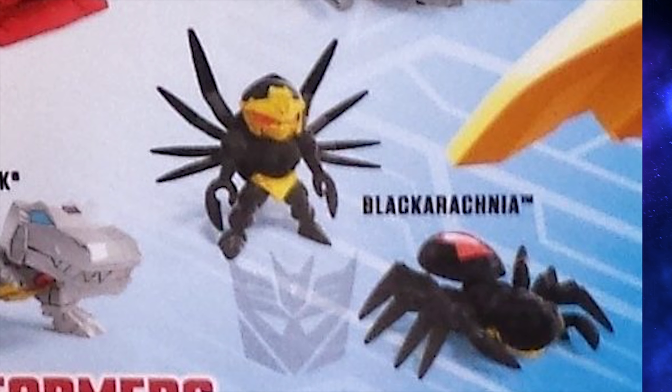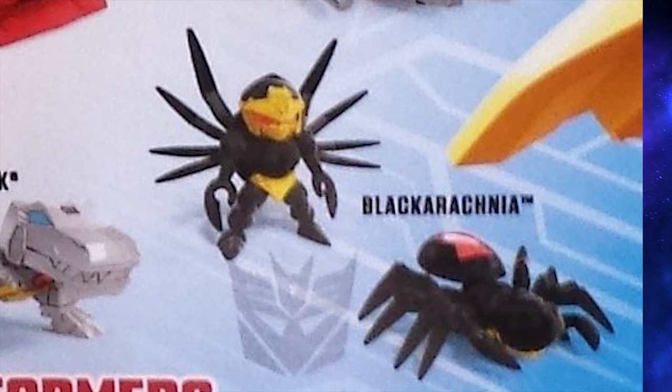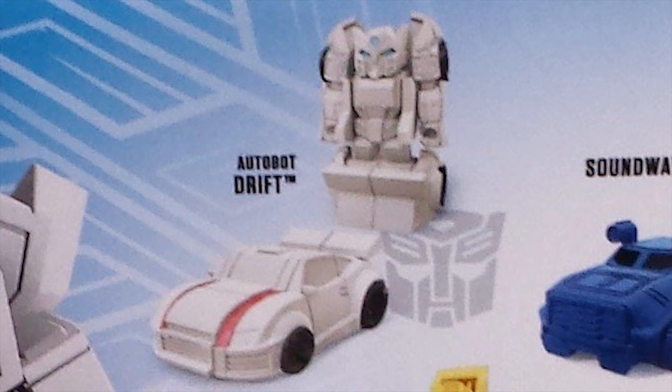But if she's supposed to look anything like she is in Beast Wars, it's a lot. But still, I'll definitely be looking to pick this one up anyways, just as a Beast Wars fan. Next, we've got Drift.